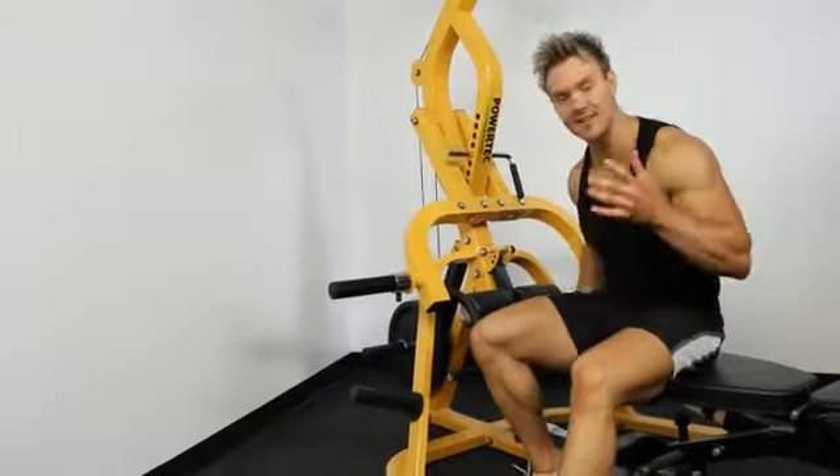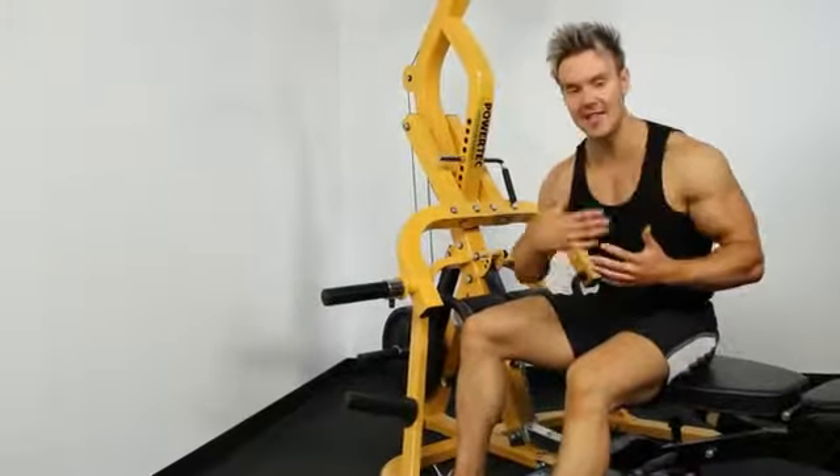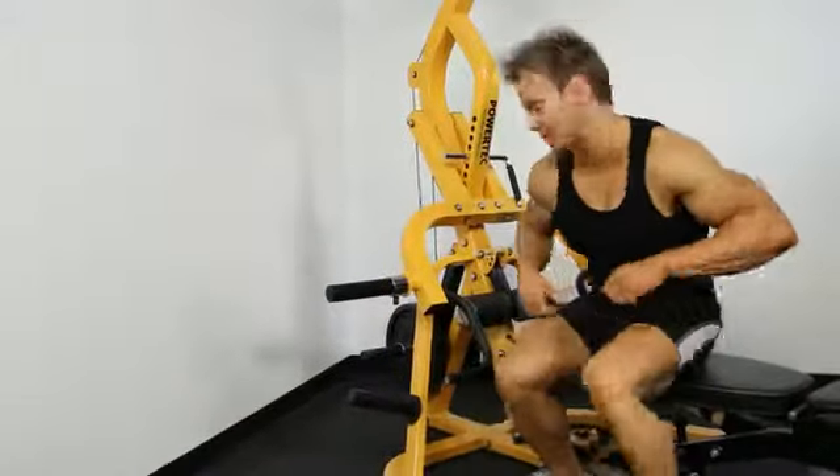Next up we're going to do a seated single-hand row, again to focus on a full range of motion and really hit that outer and upper portion of the back. Let's set it up.